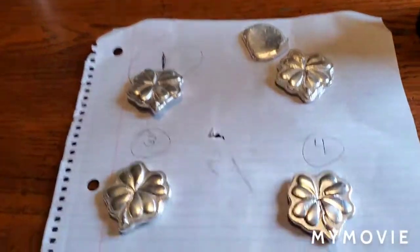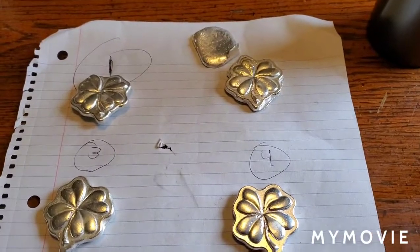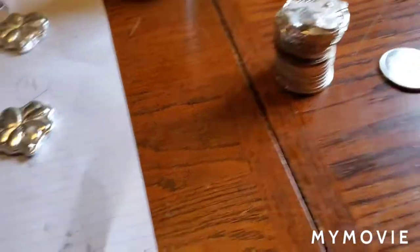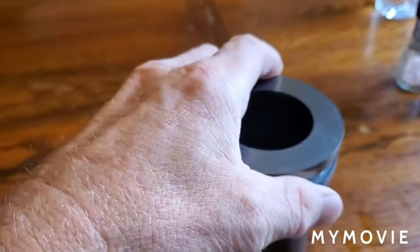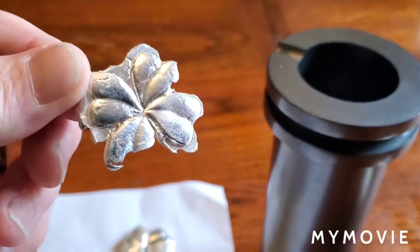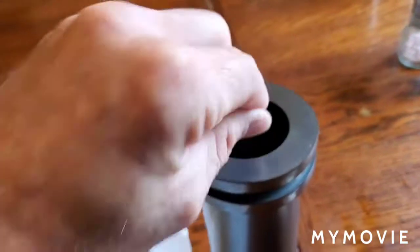Right now I'm getting ready to do some more pours, so I got me a stack of silver. First off, that little chunk there is going into the crucible with a little bit of the one I didn't have enough silver in to finish out that fifth — going in.